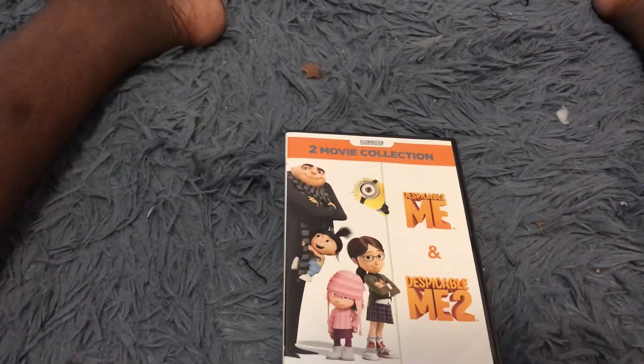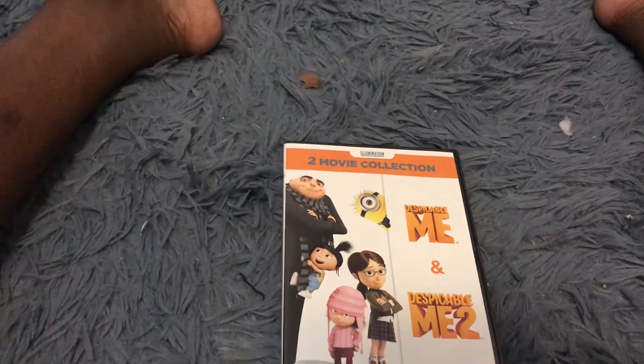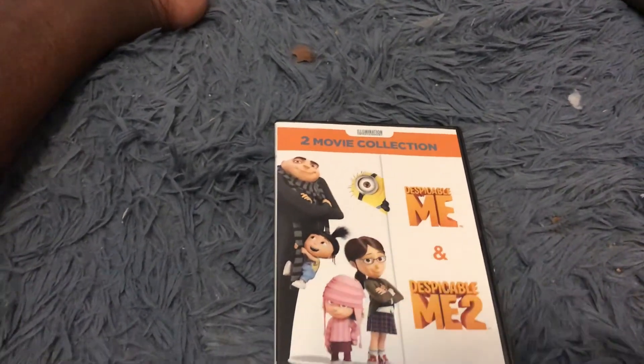So that's it for the DVD unboxing of Despicable Me 1 & 2. Thanks for watching — subscribe to my channel and hit the like button if you loved this video.